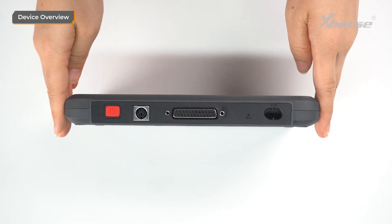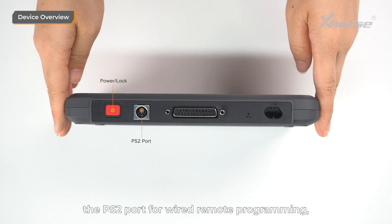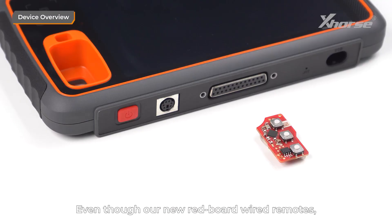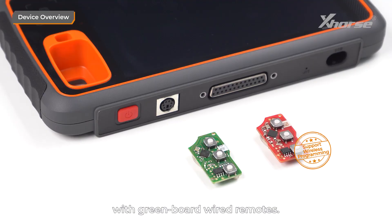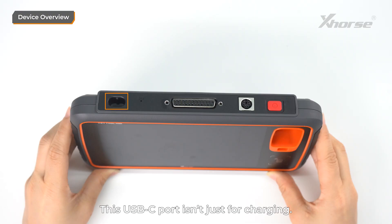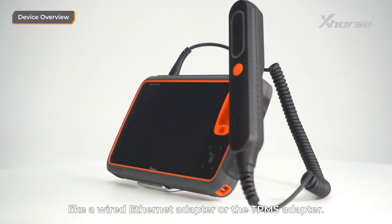At the top, let's check out the buttons and ports. There's the power and lock button, the PS2 port for wired remote programming, the DB25 port for OBD programming, a microphone, and a USB-C port. Even though our new Redboard wired remotes support wireless programming, MIDI still retains the PS2 port for compatibility with Greenboard wired remotes. This USB-C port isn't just for charging — it also supports accessories like a wired Ethernet adapter or TPMS adapter.